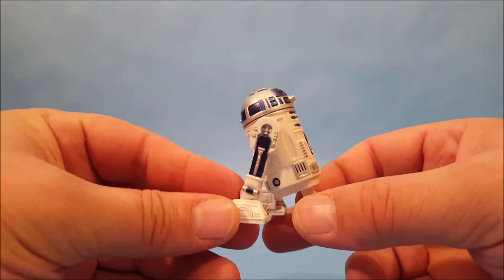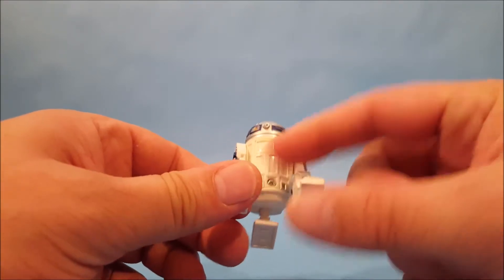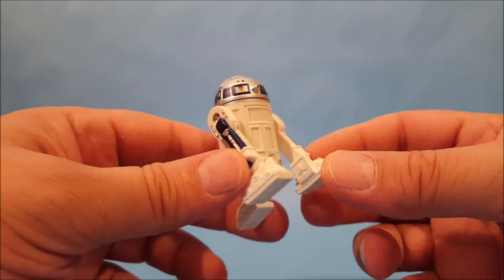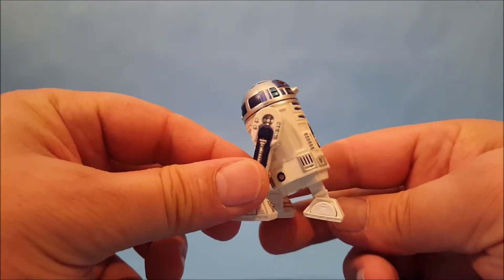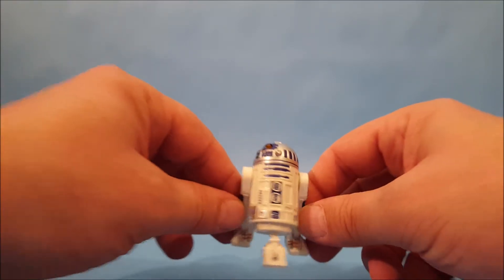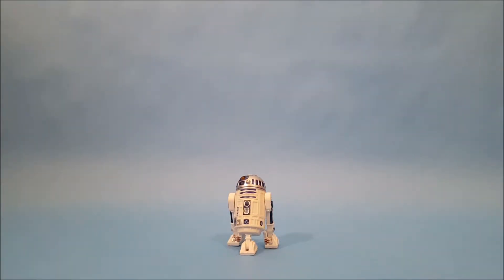I'll bring him a little bit closer for one more quick look, and then I'm going to run down and grab some batteries and a screwdriver — you can see there's a little screw there — and I'll quickly change the batteries out and see if we can make them work. All right guys, I'm going to take a cut and we'll be right back.